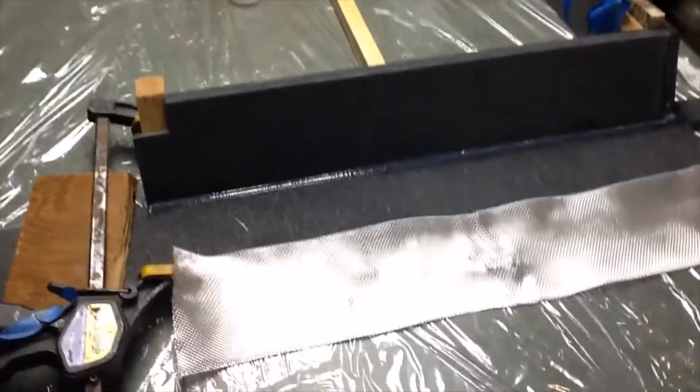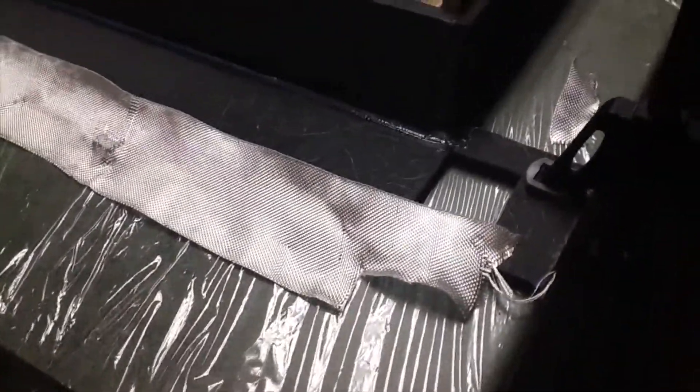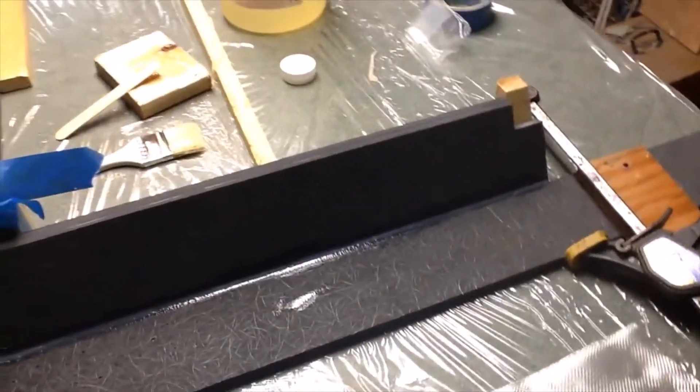Everything is stuck together. You can see I've got the edges filleted a little bit, my fiberglass and stuff all set up here. Time to lay it up.